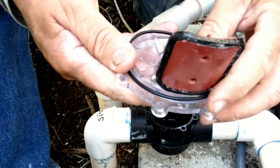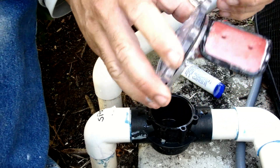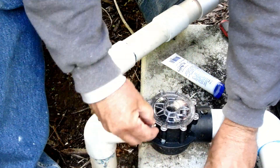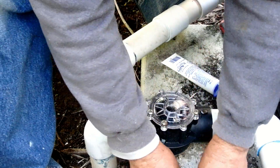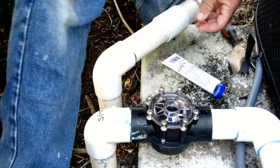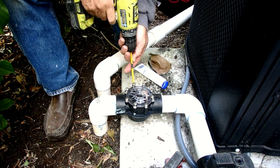Then we make sure the o-ring is on the lid and free of any kinks and splits. I set my drill clutch to low and seat the screws in a star pattern.